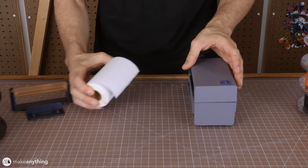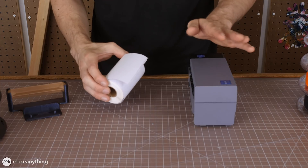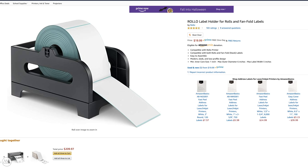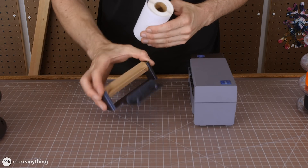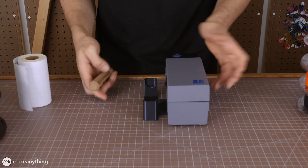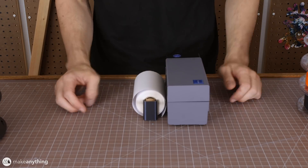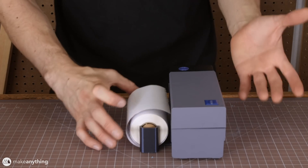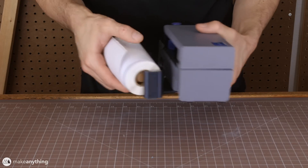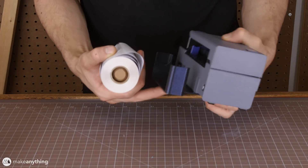The problem is that the printer itself doesn't come with a way to hold these rolls and you can't just have them loose. They sell a separate spool holder but it's pretty bulky and not that fancy. I thought I could make something cooler with 3D printing, and that's why I made this little guy right here. It just pops into place, you load it up a lot like a roll of toilet paper, and as you can see this is a very compact design — I made it as small as I possibly could so I can take the whole thing with me.